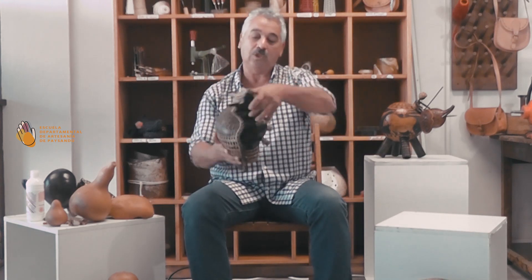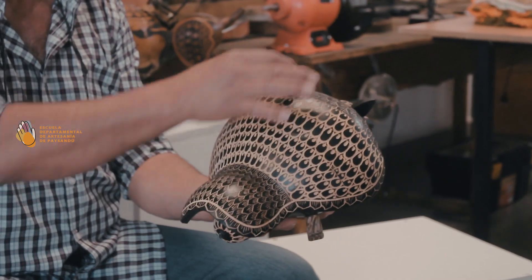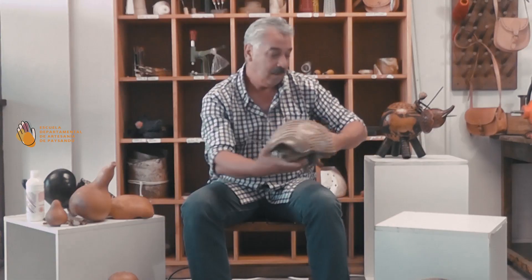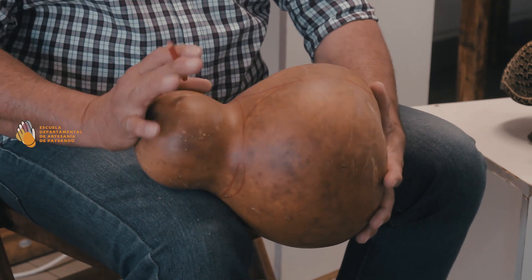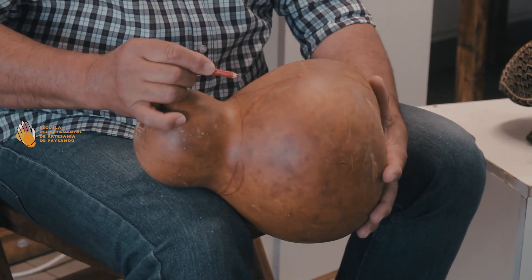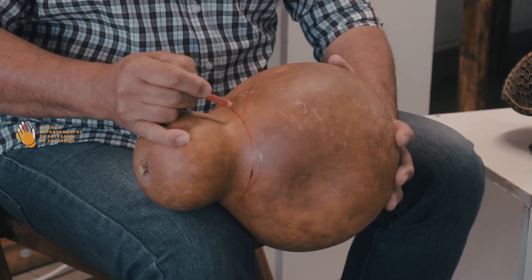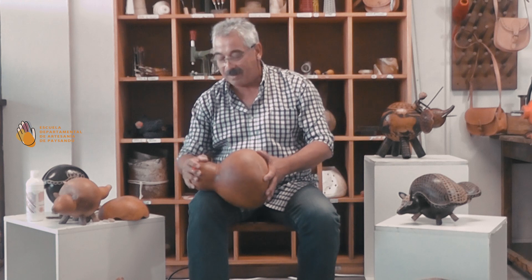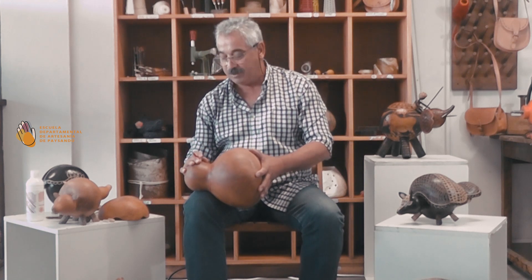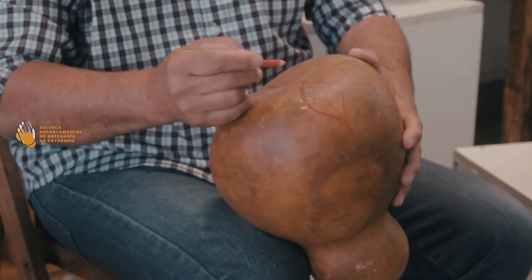Esta la dejé cerrada, toda cerrada. Pero también se puede lograr que la parte de abajo se abra por arriba como una tapa y se puede utilizar como caja secreta. Después de que ustedes hayan visto este diseño y este producto terminado, les voy a mostrar cómo se llega a ese producto. Cabe destacar que esta calabaza puede rendir dos cáscaras de mulita y el mate de tomar — estamos aprovechándola toda.